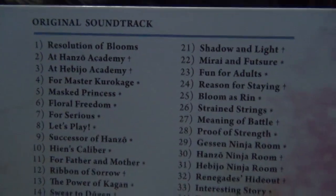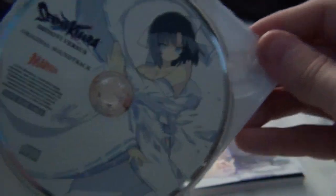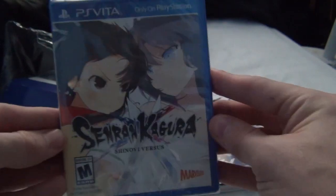So yeah, there's the track list — a lot of songs. And then we've got the actual CD. And then of course the actual game.